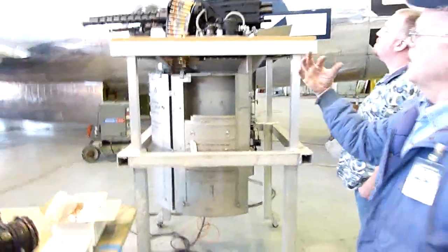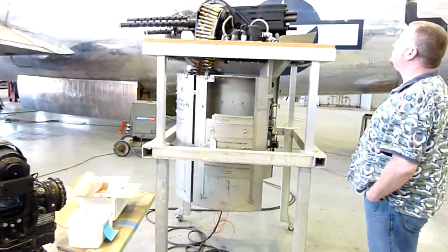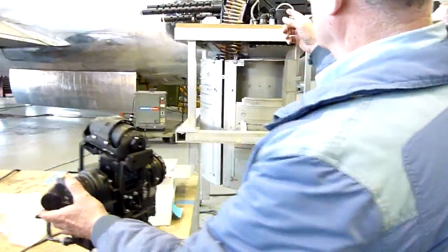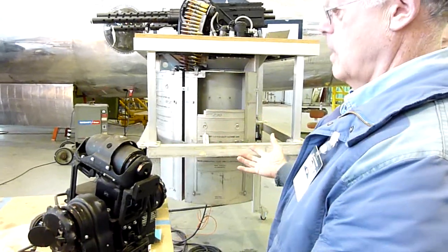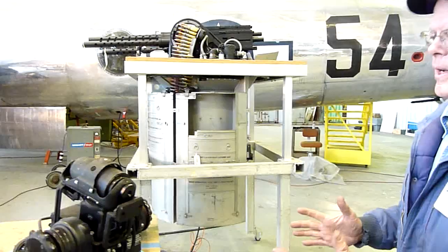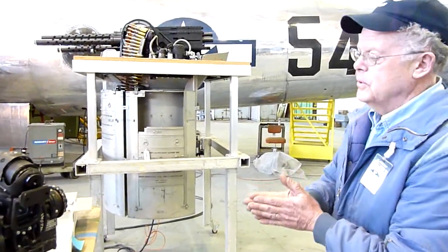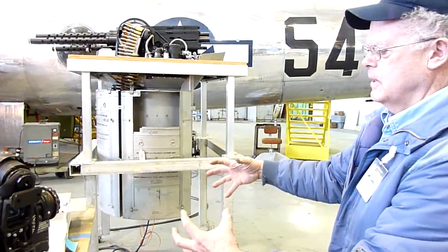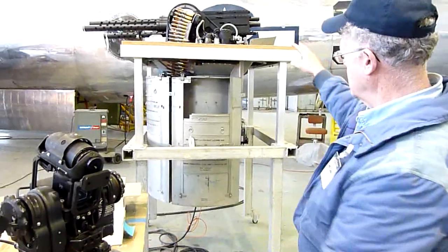There's one on the other side for elevation, so you have the two axes of motion. As soon as the gun moves to the alignment position, it stops energizing the motor and it rests there. Now, I talked about the computer. There is a computer that sits in the information line between these cells and those cells.